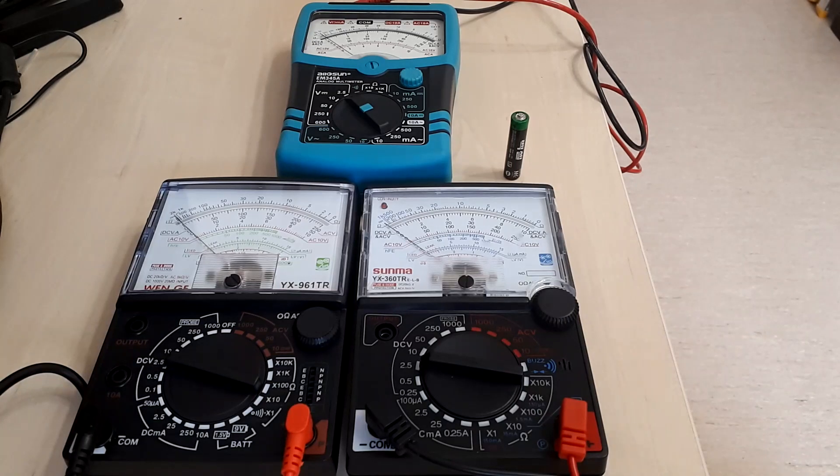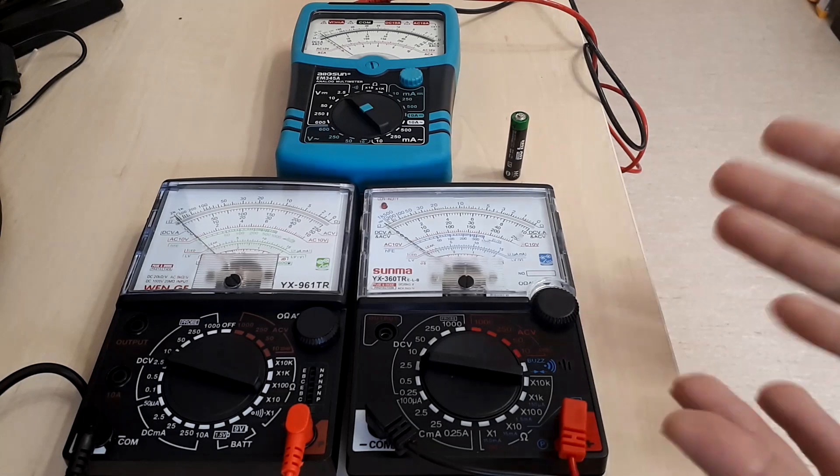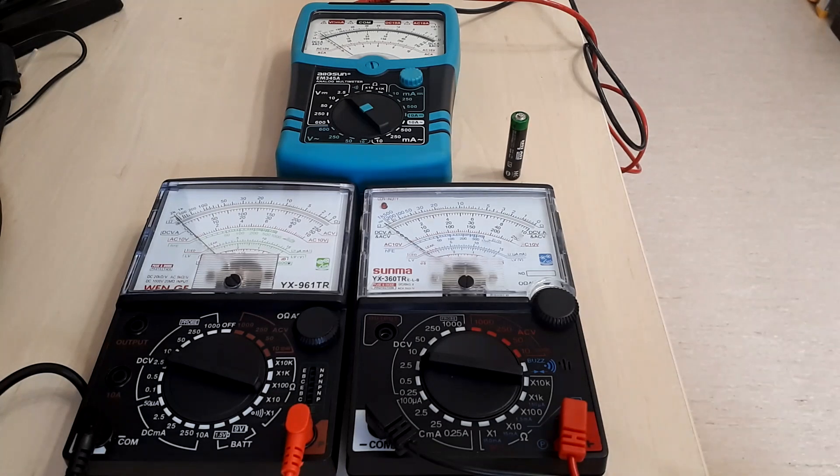Analog multimeters have evolved, and this is a process that occurred over many decades. Although their heyday has clearly been the 70s, there are some improvements that have been made by certain manufacturers — particularly those in China recently — because they are still using such analog multimeters and releasing them on the market.